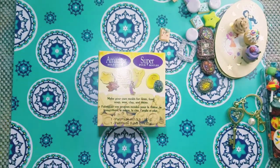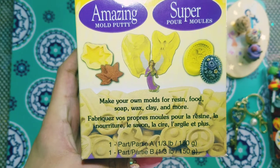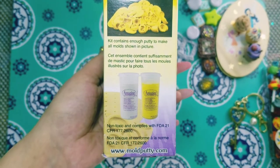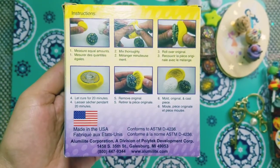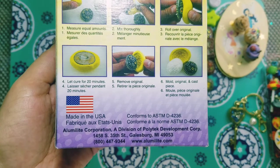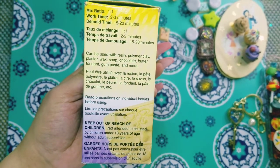So this is the Amazing Mold Putty. As you can see, it says 'make your own molds for resin, food, soap, wax, clay, and more.' There's a Part A and a Part B — both 150 grams each, which is a third of a pound. Amazing Mold Putty is non-toxic and complies with FDA 21 CFR 177-2600. You can find it at www.moldputty.com or www.alumilite.com. This stuff is made in the USA. It requires a 1-to-1 ratio mix, with a work time of 2 to 3 minutes and a demolding time of 15 to 20 minutes.